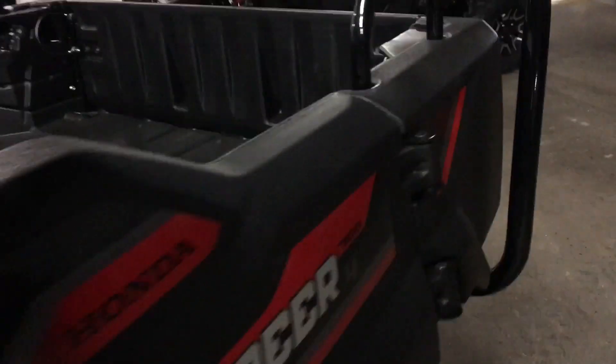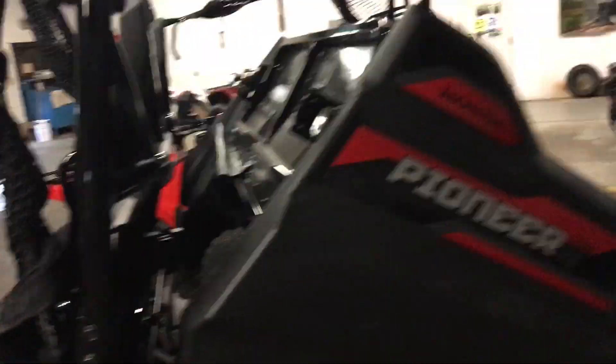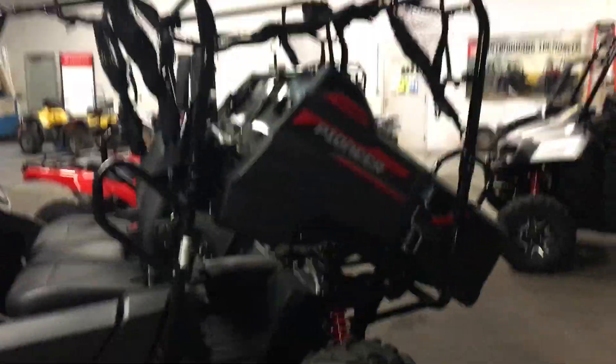There's a handle right here, and as you can see when you pull the handle the bed dumps — you have a full-on dump truck bed in the back of your side-by-side. You push it back down, it locks, pull the handle, and — air hydraulics right there — you can see it pushing back up. Gives you a nice tilt.